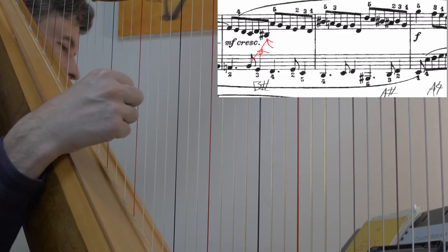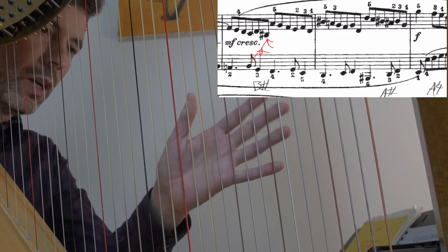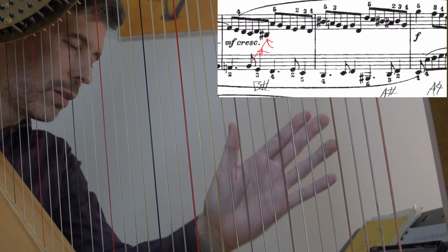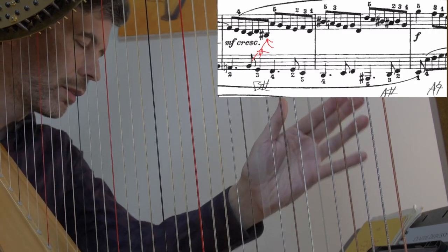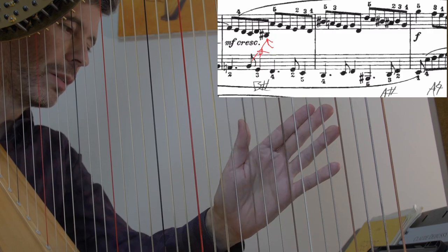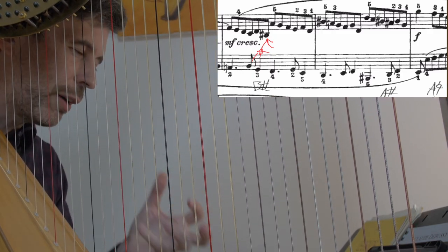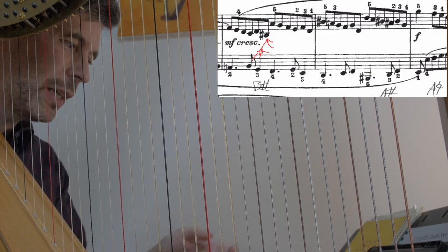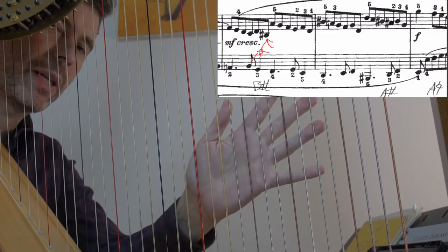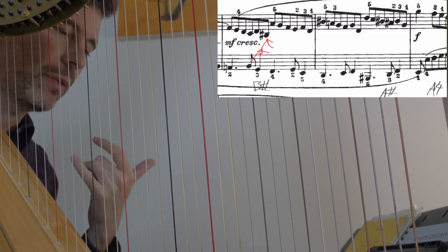Well, certainly this whole left hand passage — it's not super fast — it could be done with an open thumb, which means that we're always muffling the preceding notes as we place. That gives a particular sound, as well as muffling it — a little bit staccato, a little bit detached, even if I'm trying to play it as legato as possible. And while it is an option, it wasn't the type of sound that I wanted.